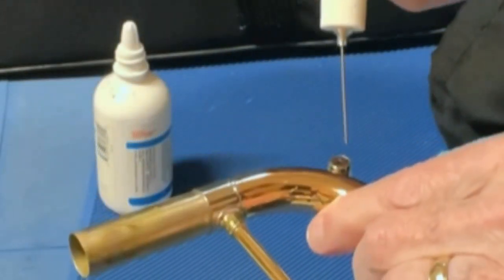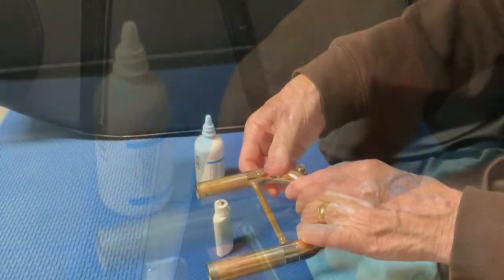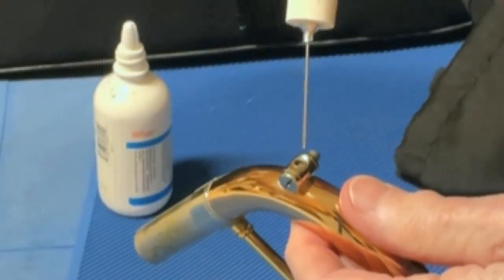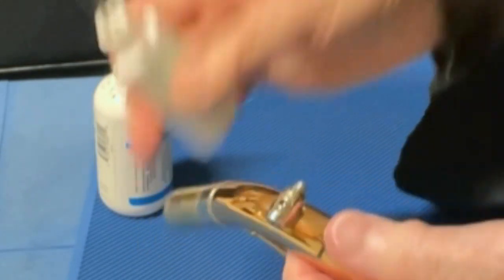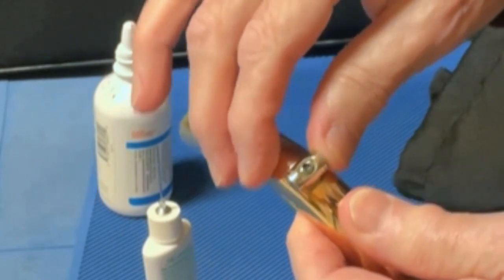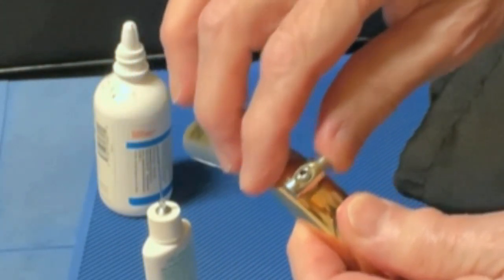There's a hole in the back of this one — I squirt some in there as well, then move the plunger around and wipe off the excess. I also put one drop inside this hole. Right now the plunger is sealed; when I push it, there's the opening. So I'm now getting oil spread along the moving surfaces inside there as well.